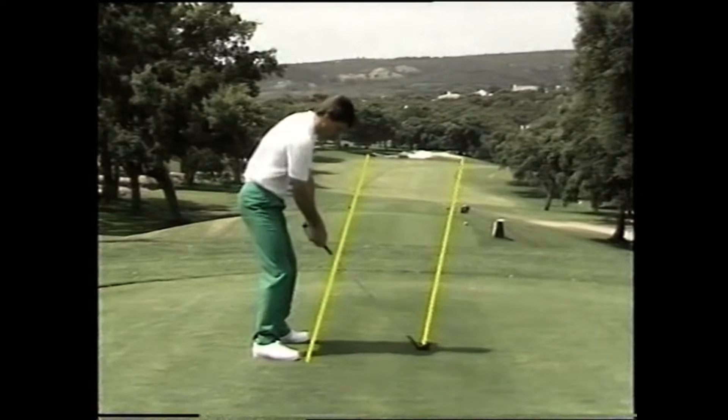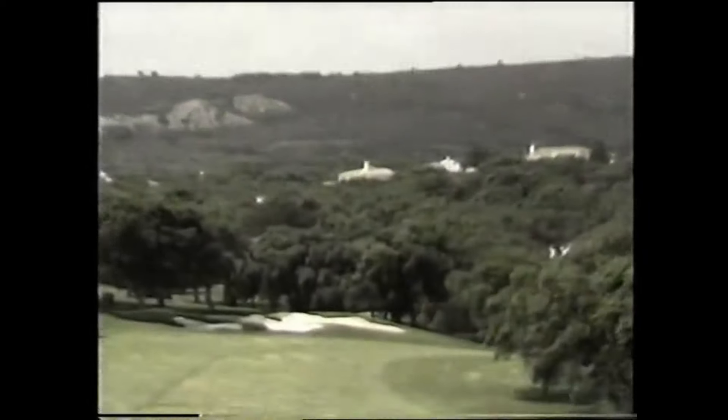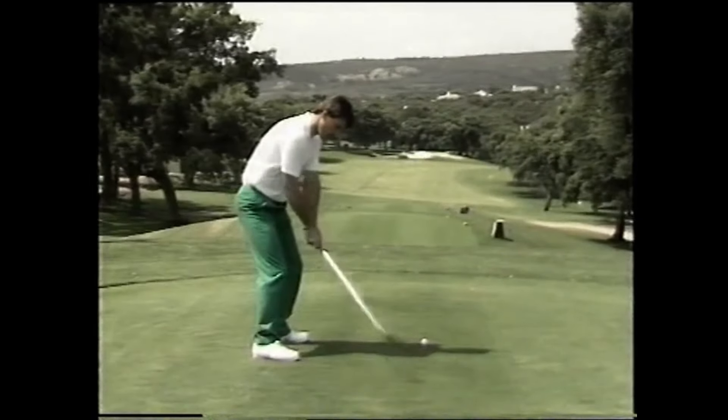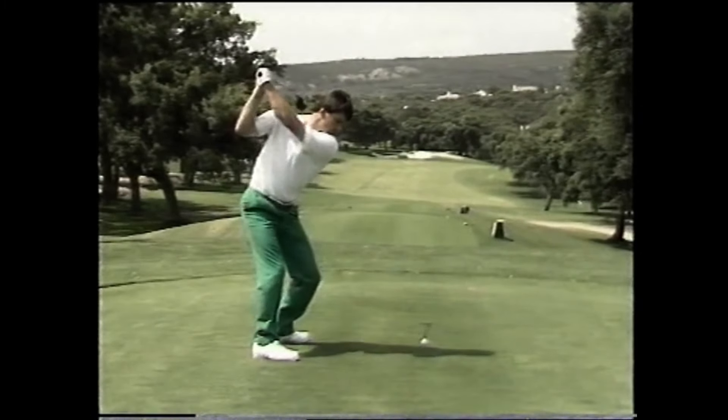And here we go. It all went pretty good. I kept my follow through — I'm never trying to force the drive. I try to keep the same swing pattern, same rhythm, and hit a good shot.